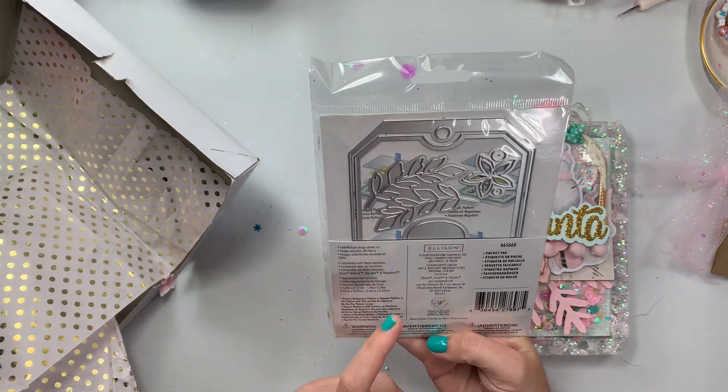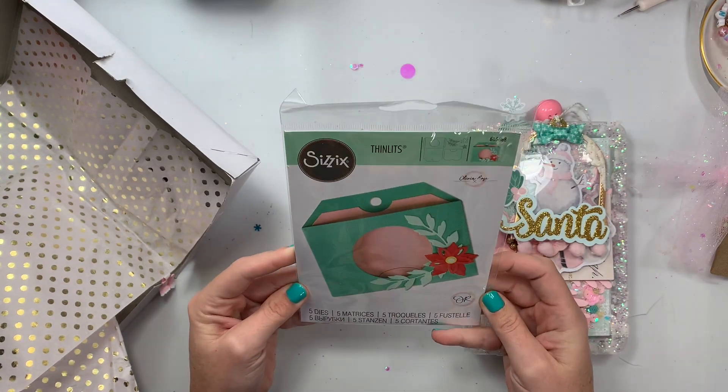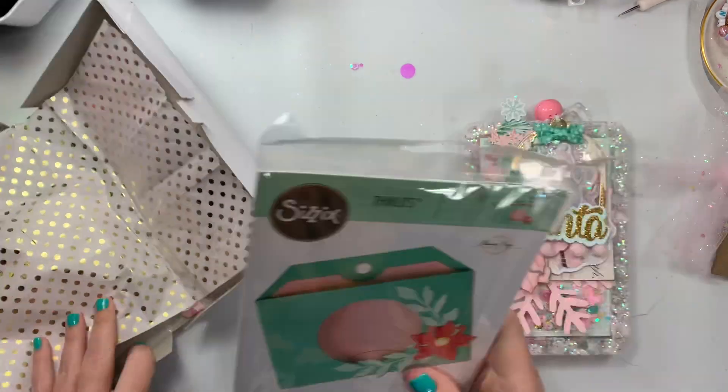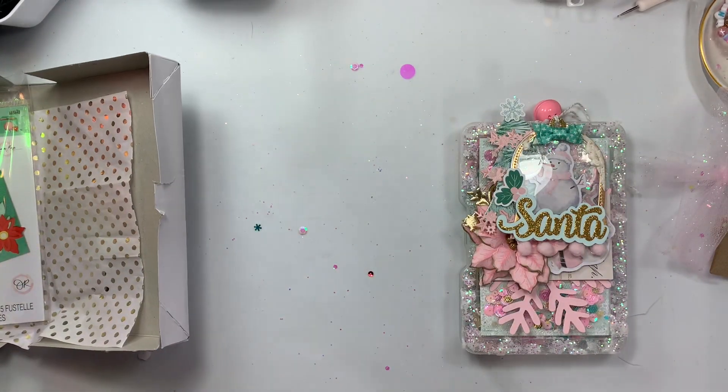She made a cute hostess gift that had die cuts for our swap in it. I think it's that new die — and look, she sent me the die! She got me something I actually don't have. I do not have this — super exciting, thank you so much!